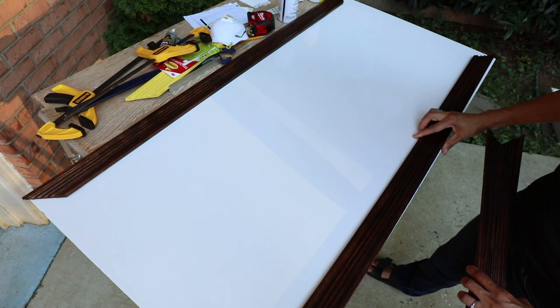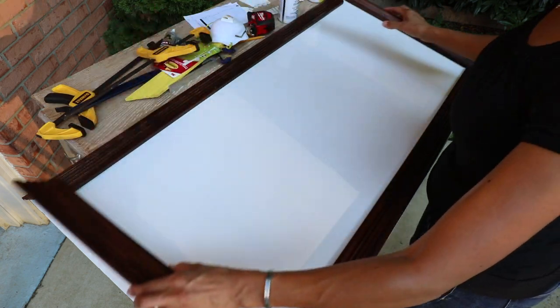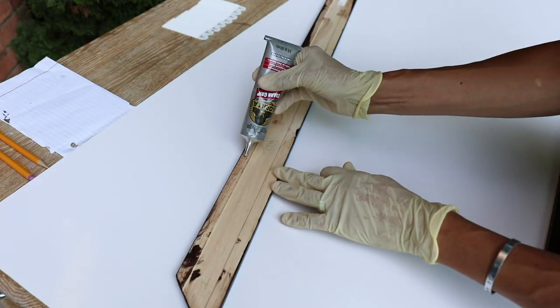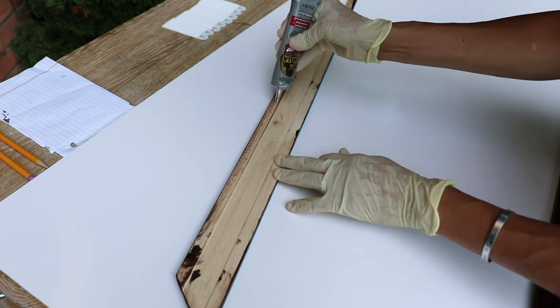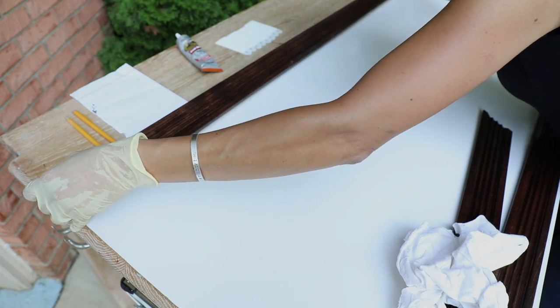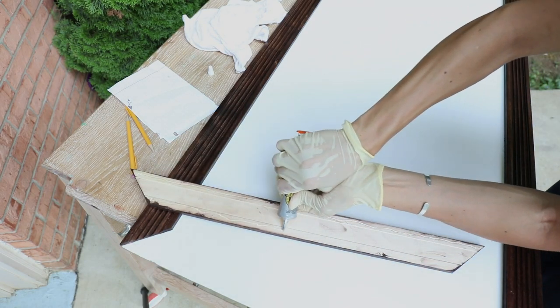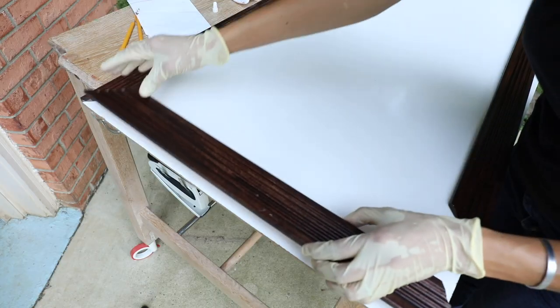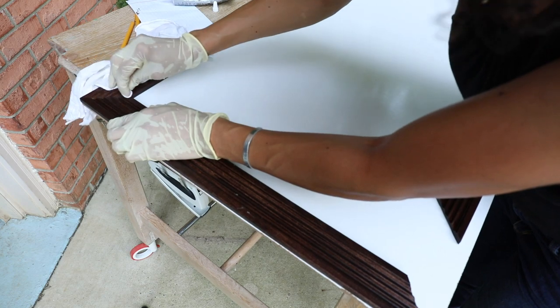I laid everything out one last time before gluing it. And when I knew that it was ready to go, I glued it down. For this project, I used Gorilla Clear Grip Adhesive. The reason why I like this is because it sets very quickly. So normally with some other adhesives, it's going to wiggle around and move on you — this didn't move around too much. And I can use it inside, and if I've got any exterior projects, I can use it outside because it's waterproof.